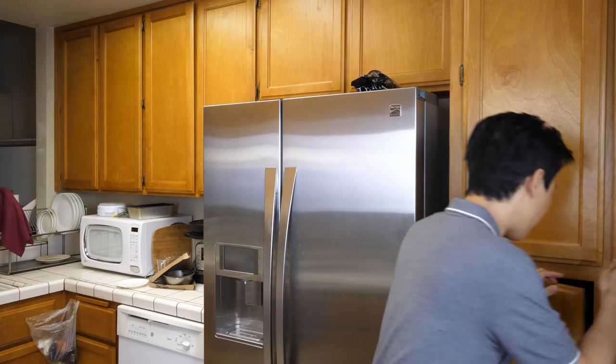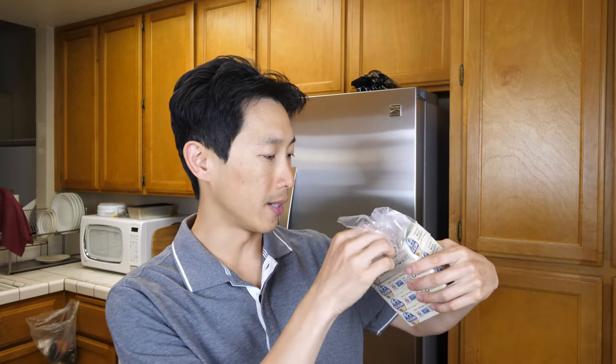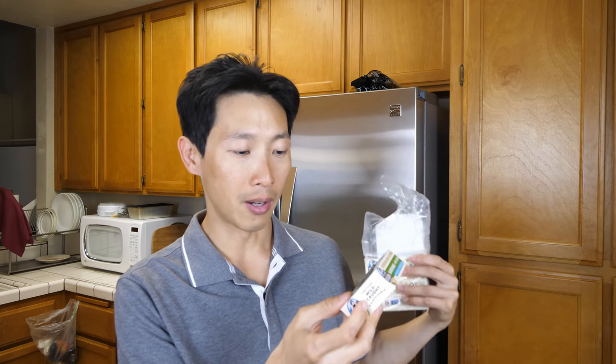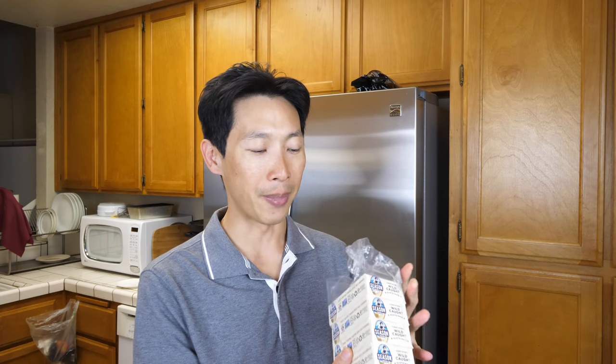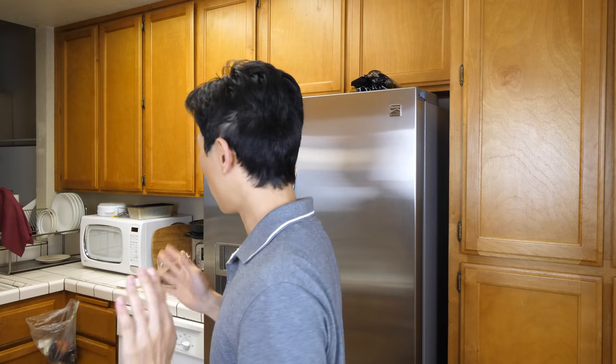Sometimes I eat sardines. Over here I have a packet of sardines I bought from Costco — it's basically 100% olive oil with sardines. You might think, sardines, are you poor or something? No, I actually really really like the taste of sardines. I know in some rap videos people talk about eating sardines when they're broke, but I actually like eating these.